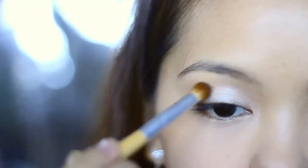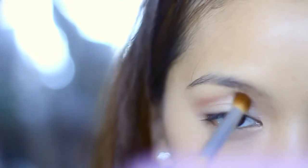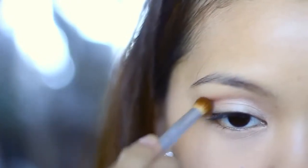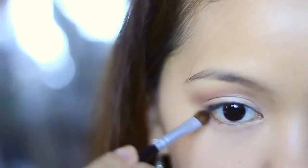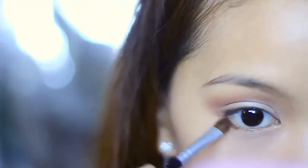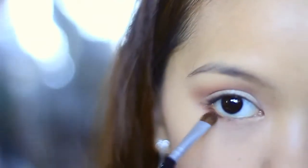Next, deepen the crease area a bit with a blending brush and a small amount of brown eyeshadow. This color I'm using is from the Kaleidoscope palette from Dolph Face Cosmetics. Using a smaller brush, take the color down to the lower part of the eyes as well. If you want your eyes to look brown and simple, don't take it too near the inner corners.